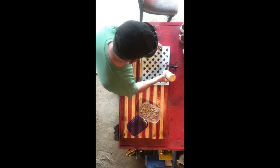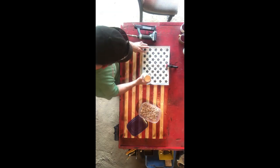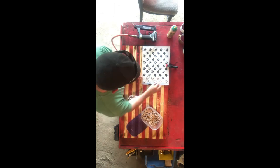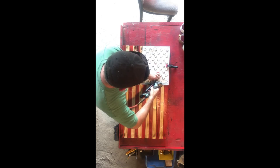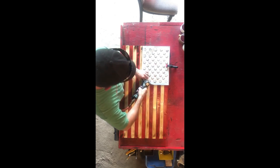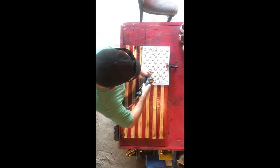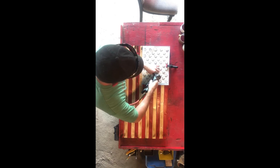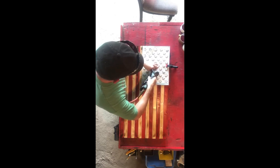Once you have your star pattern in place, dab some glue in each star spot. Then go ahead and put your stars in place. Once the glue and stars are down, I use three-quarter-inch long pin nails with a pin nailer I got off Amazon — link down below. This helps hold the stars to the flag. I used glue alone at first — it didn't hold. One pin nail didn't hold either. Two pin nails plus glue holds the stars on really well. I've had adults and kids try to twist the stars off and they stay on.